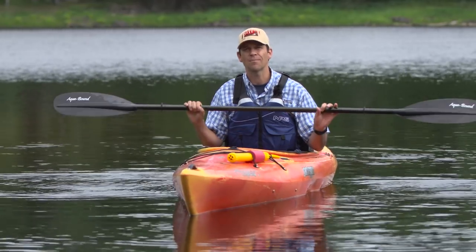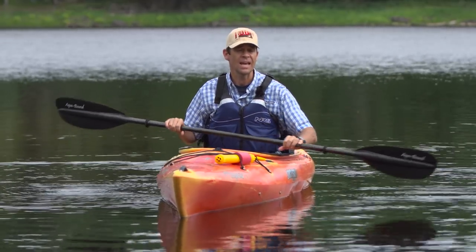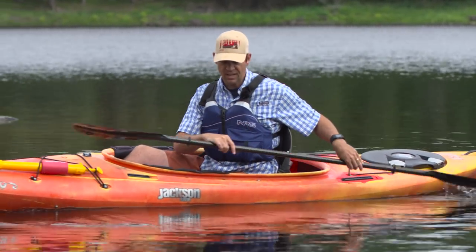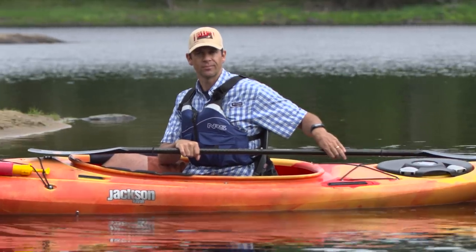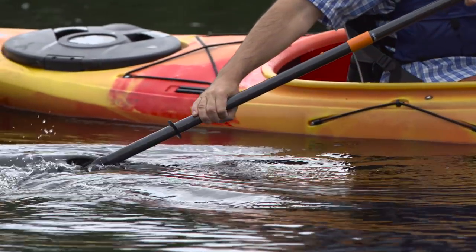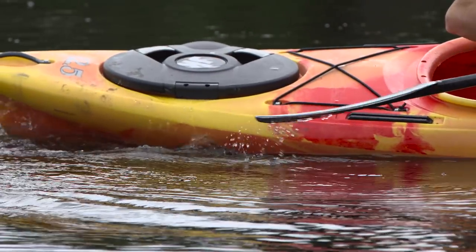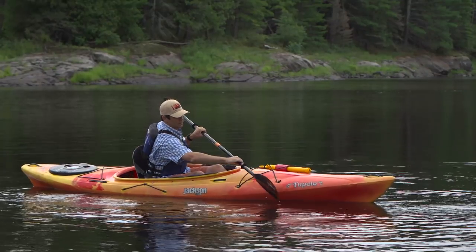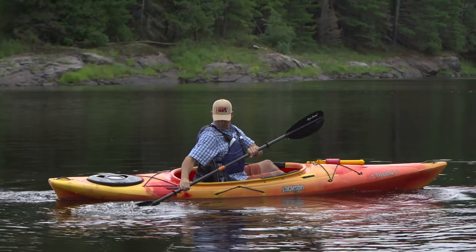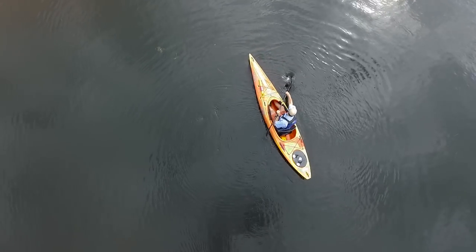While taking the sweep stroke, your hand position on the paddle stays the same, but one hand will be out over the water while the other hand is low in front of your stomach. Continue sweeping the blade out and around until it approaches the stern of your boat, where you'll slice it out of the water and move to your next stroke. To get the most power for the sweep stroke, sit upright in your kayak and watch your active blade throughout its arc, because this forces your upper body to rotate during the stroke, which gets all your core muscles involved.